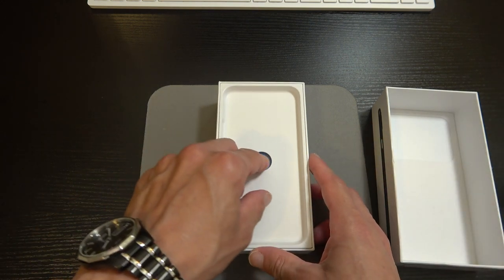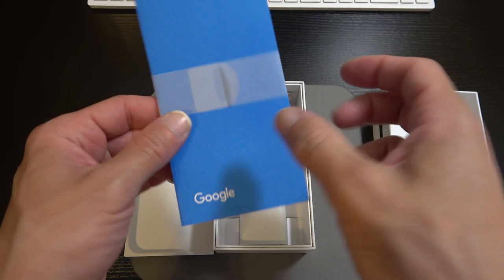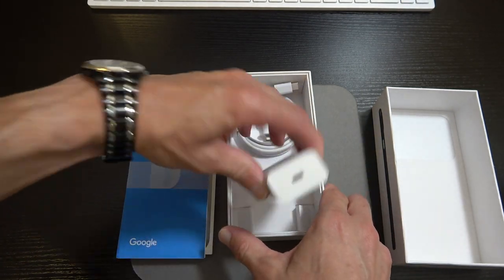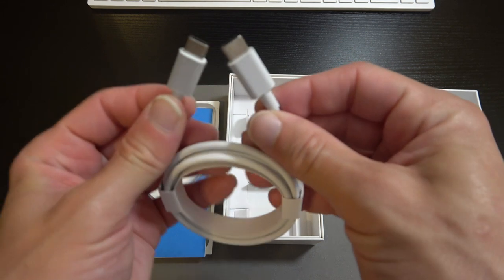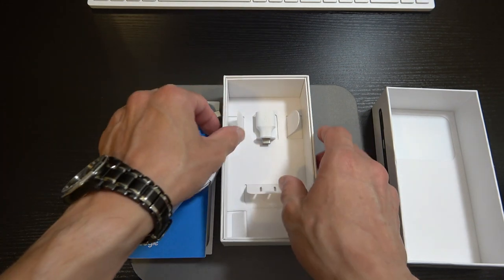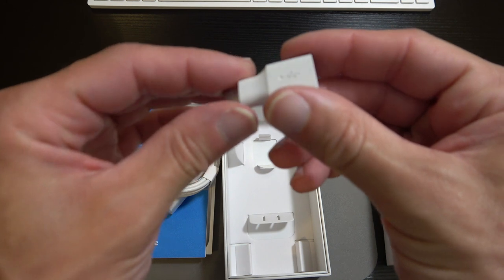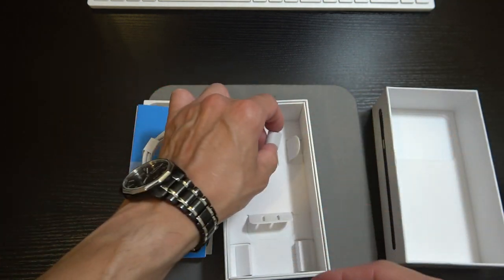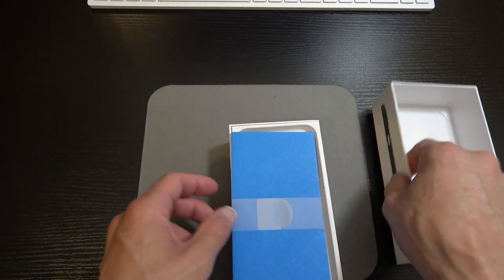While the phone is booting up we'll look at the in-box contents. We've got some literature, the SIM tray, the 18-watt wall adapter, a Type-C to Type-C cord for charging and transferring data, and a little data transfer device that Google includes to make it easy to transfer your data from your old device to your new Pixel. That transfer process is pretty seamless. That's all we get in the box.